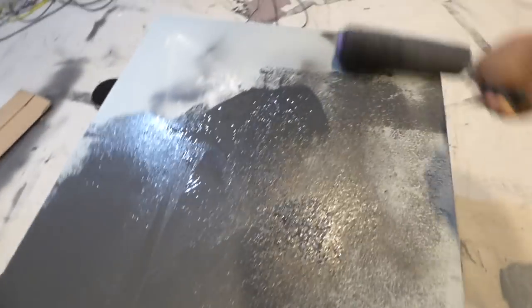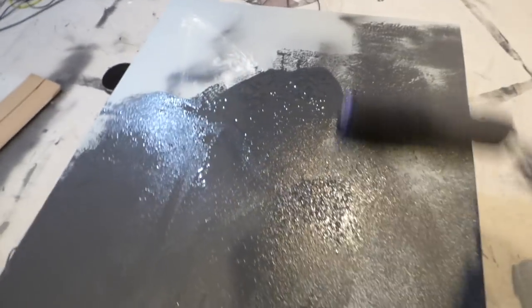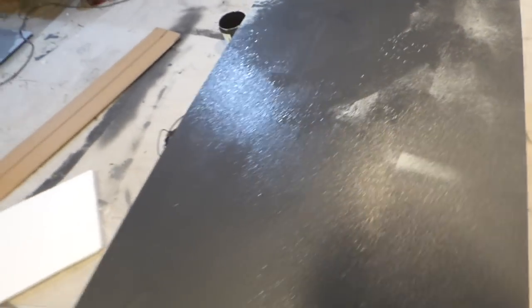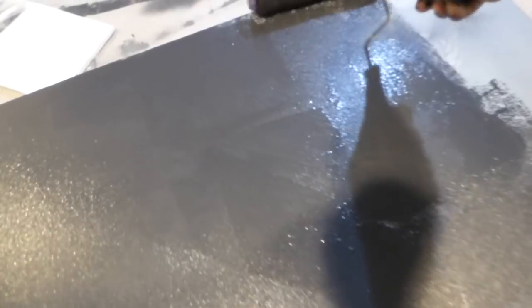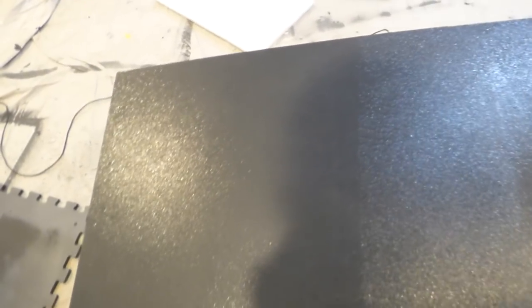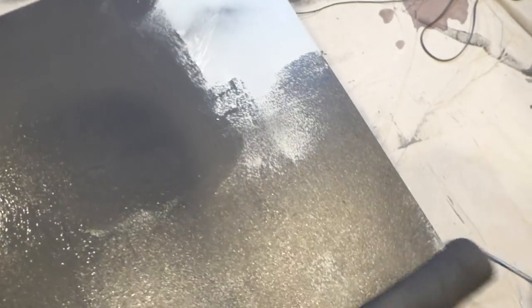You don't have to be a professional painter — people think you have to be, but you don't. It's very easy to do. As you can see, no priming required at all. I'll roll over the screen in no time at all. Easy McCheesy — yes, that's my line: easy McCheesy.